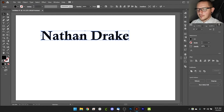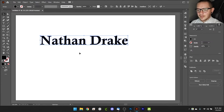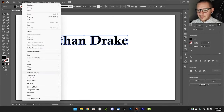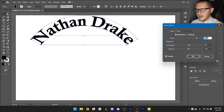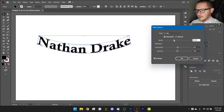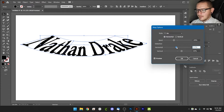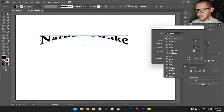That's great for basic nameplates, but we can do more. The next tool I want to show you is called Envelope Distort. Select your text, go to Object > Envelope Distort > Make with Warp, and you get a menu with a bunch of options. You can bend the text into an arc — perfect for banners — and there are additional distortion effects you can play with to get different results.